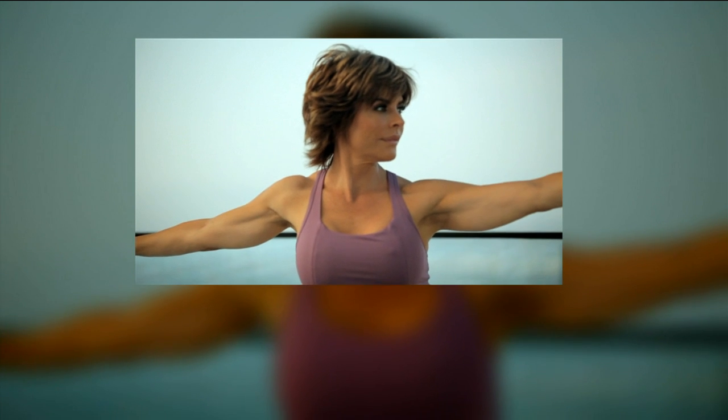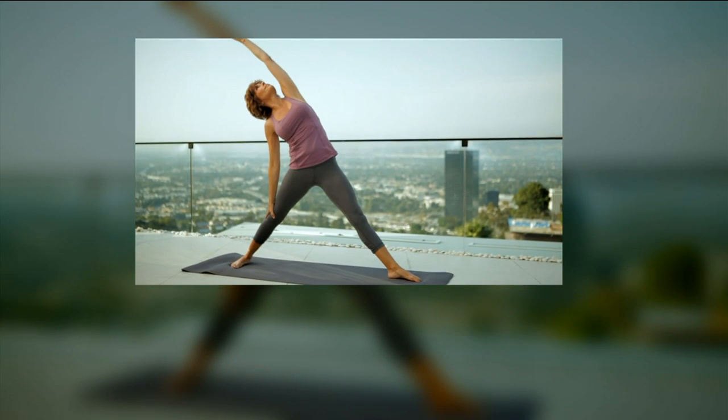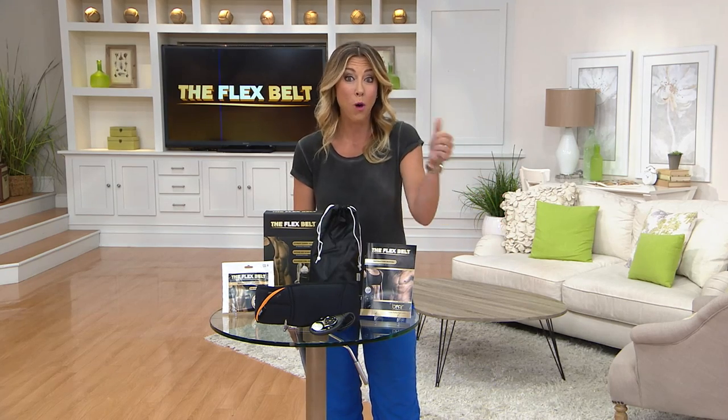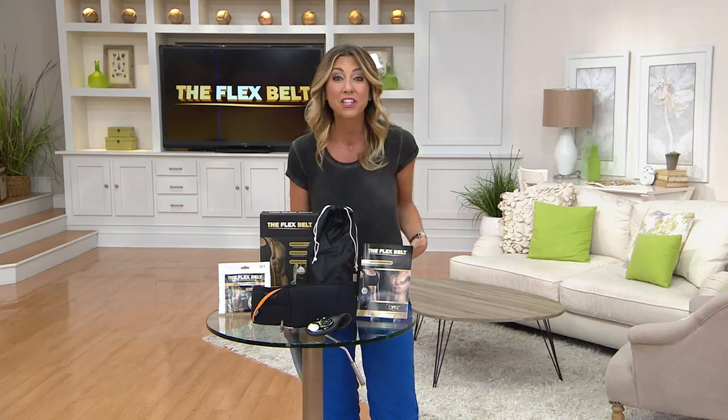It's so easy and perfect. I think consistency is so important to having a healthy lifestyle, and the Flex Belt fits in so beautifully because it's so easy to do every day. It's really just smart — do it while the kids are doing homework, while you're making dinner, while you're sitting at your desk doing work, getting your ab workout in.